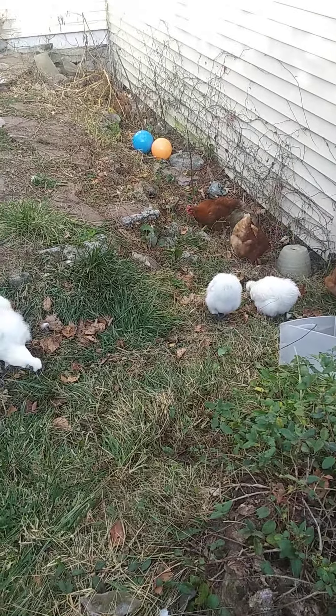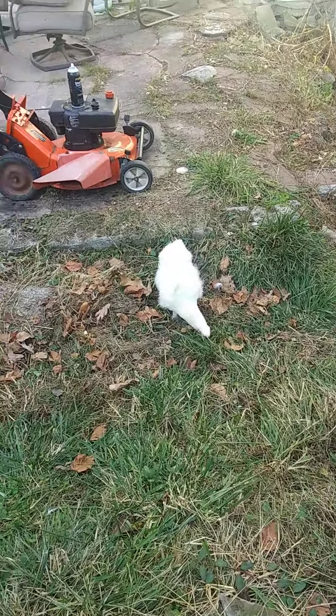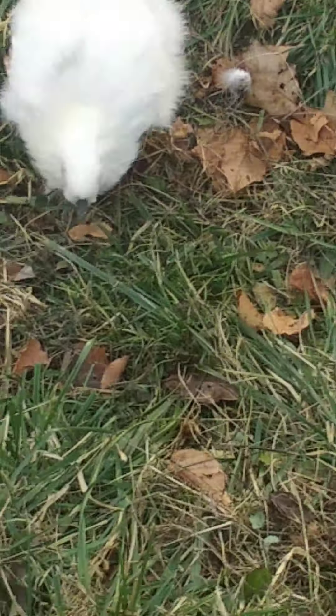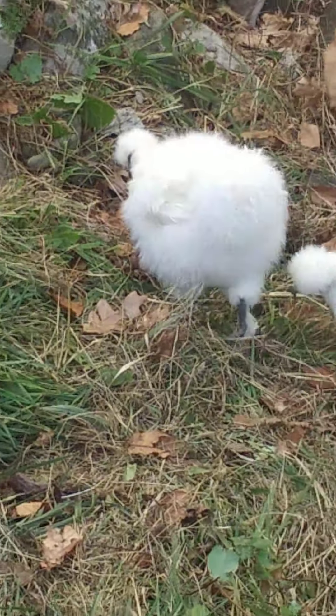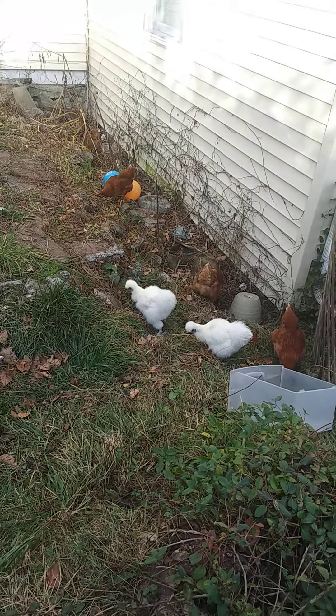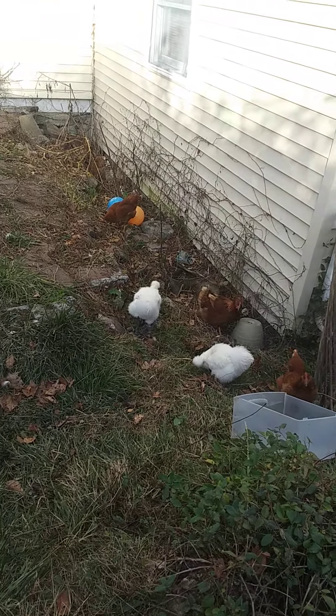I'm pretty sure that silkie right there is a rooster. Let me zoom in so you can see his crew cut hair — that's why we named him Crew Cut. Look at his crew cut compared to the puff ball ones.